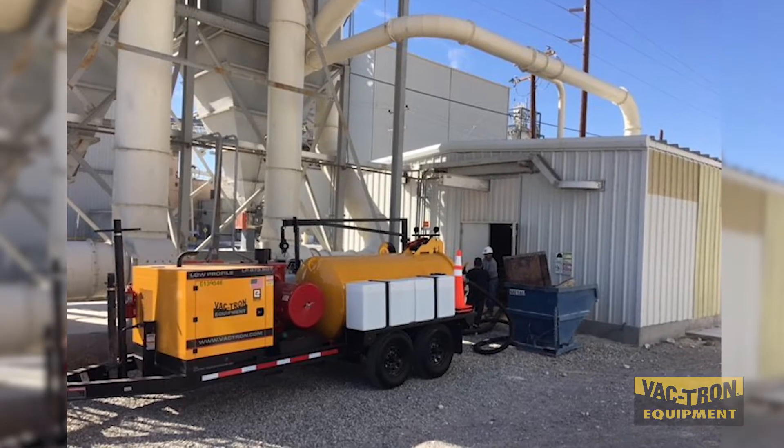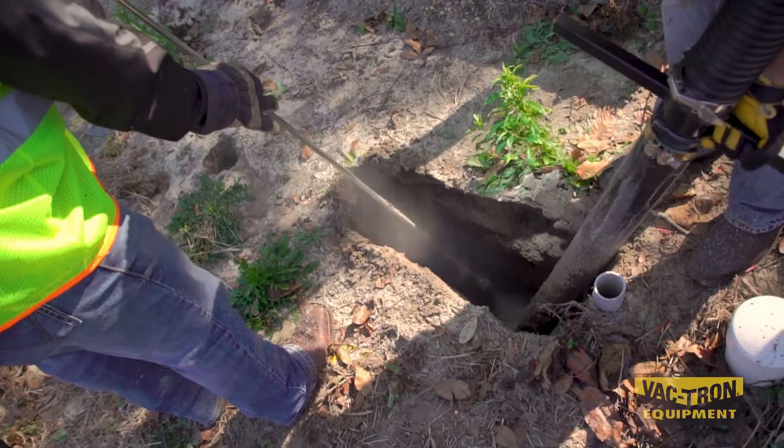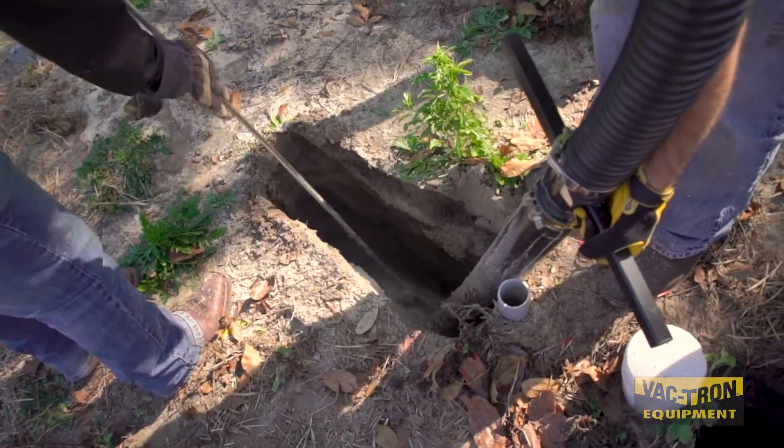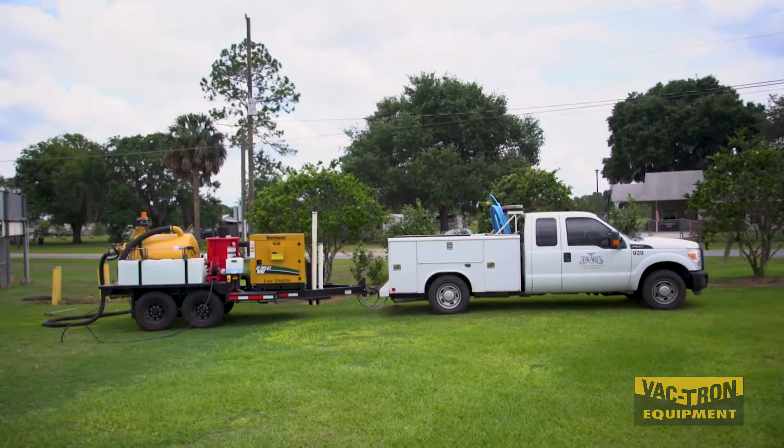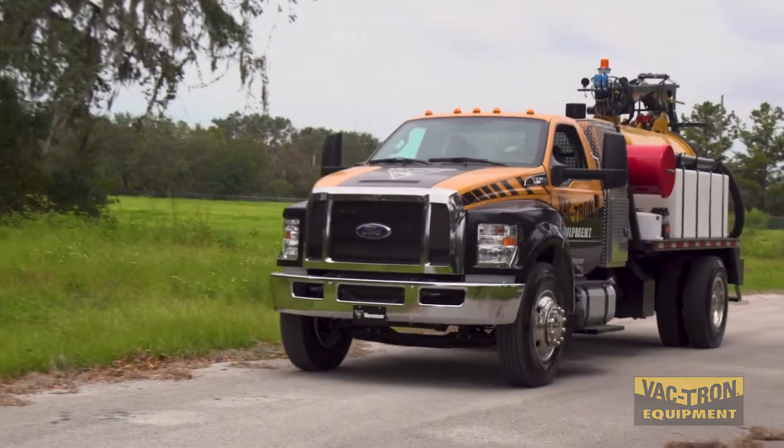There are so many applications in cleanup at industrial plants and those types of facilities. A lot of times companies are already using vacuum of some sort, or having outside companies come in to do it. Now these companies are finding out they can buy a smaller trailer-mounted or truck-mounted unit and have it available to them all the time, which is just more efficient.